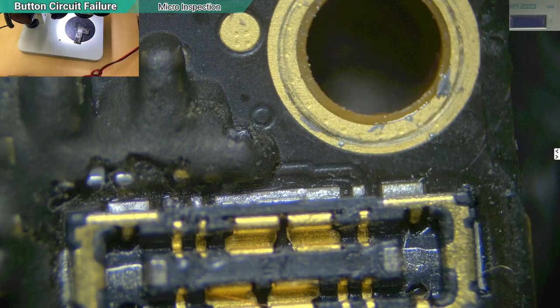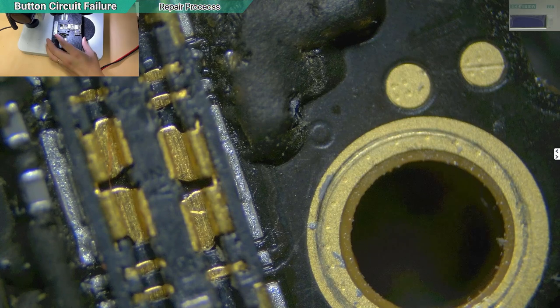We have two options. The first option is to replace the component. The second option — if you want the easy way — is to just jump it. Let's take this component out first.